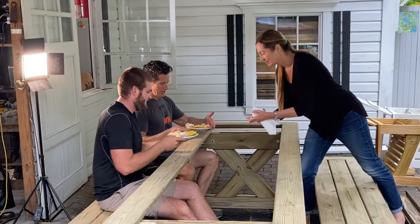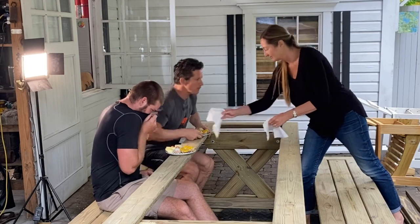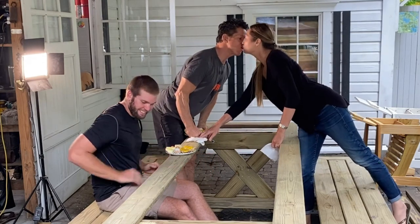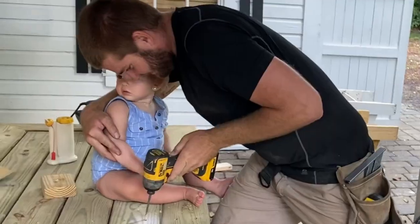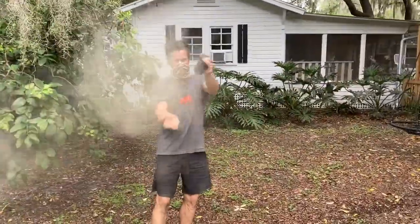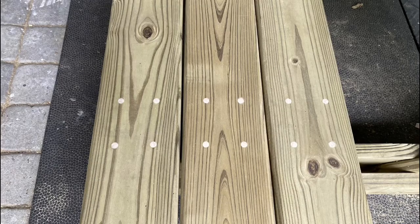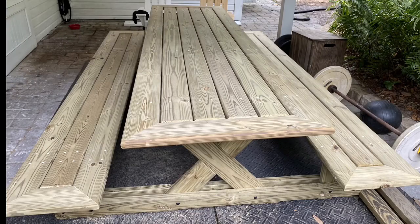And then the master chef showed up and served us an awesome lunch. We put a lot of detail work into this picnic table — we got mitered corners, we got some doweled pegs, cross members there for legs, mitered.